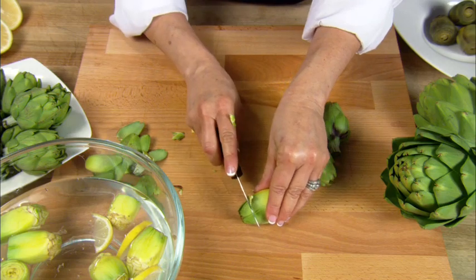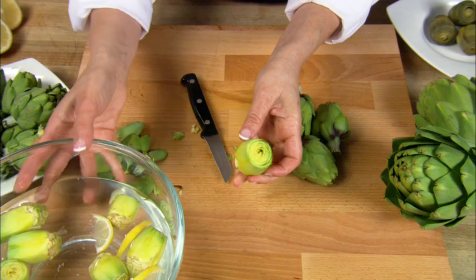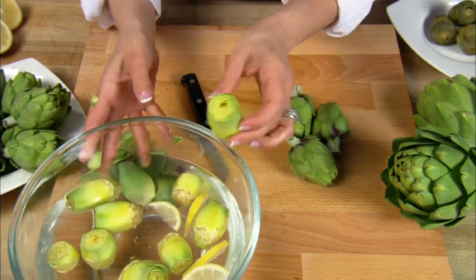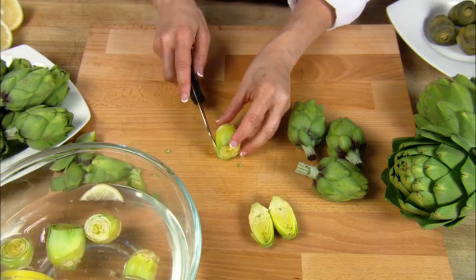Cut about a half an inch off the top of the baby artichoke. An optional method to preserve the color and to prevent the browning of the baby artichoke is to soak them in lemon or vinegar water after trimming. Drain the baby artichokes when ready to use or cook.